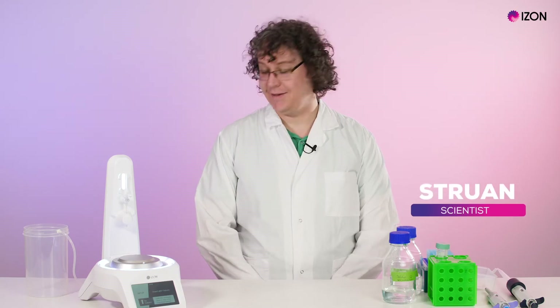Hello everyone, my name is Struan and I'm a scientist at iZone Science. Today I'll be demonstrating how to do a run on the AFC.